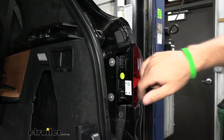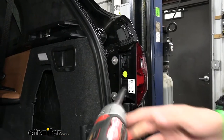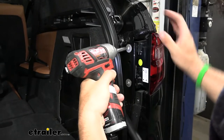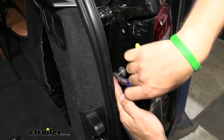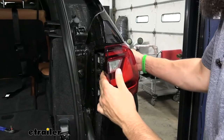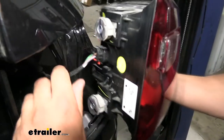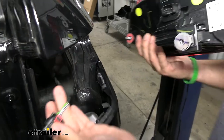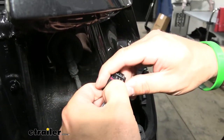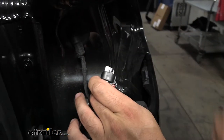To remove the taillights, there are two different kinds of fasteners: two Torx screws up top removed with a T30 bit, and a screw on the bottom removed with an eight-millimeter bit. Make sure you hold on to the tail light while removing these. Once the tail light is out, there's a little clip on the bottom — pull out the red locking tab, depress the tab, and then you can remove it. Do the same thing on the other side.